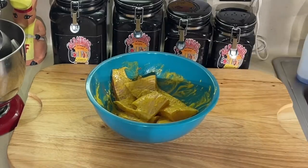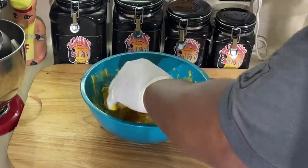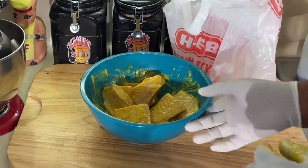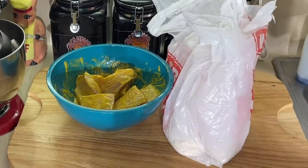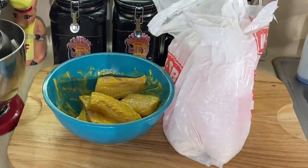We're going to let our oil start heating up. Once the oil heats up, all we're going to do is put this fish into the breading, right into the grease. Breading then right into the grease, and it's good to go.